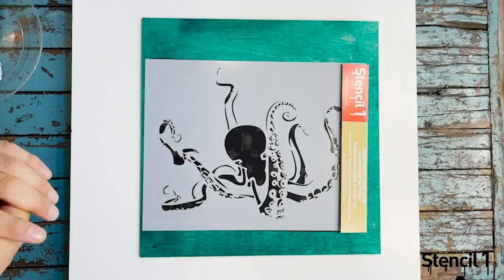Hey there, this is Ed Roth from Stencil One. Today I'm going to show you how to use our Stencil One stencils. I have a lot of tips and tricks to show you, so let's not delay and let's get right into it.